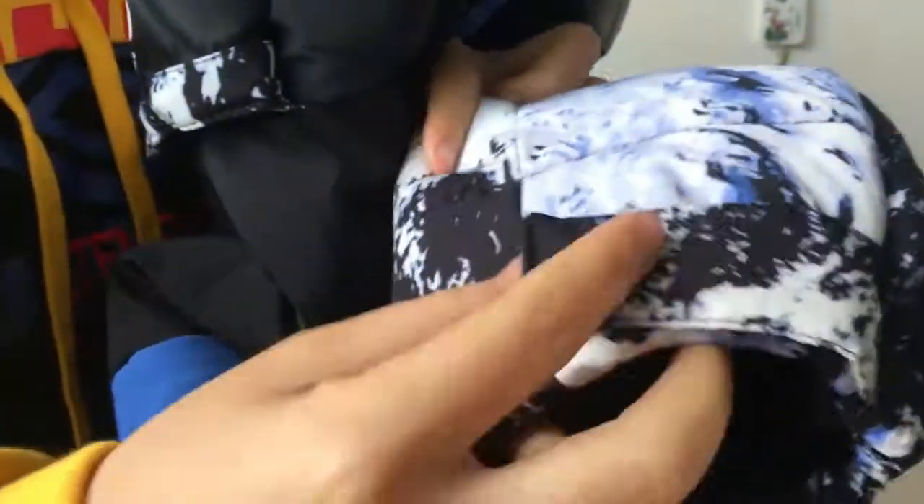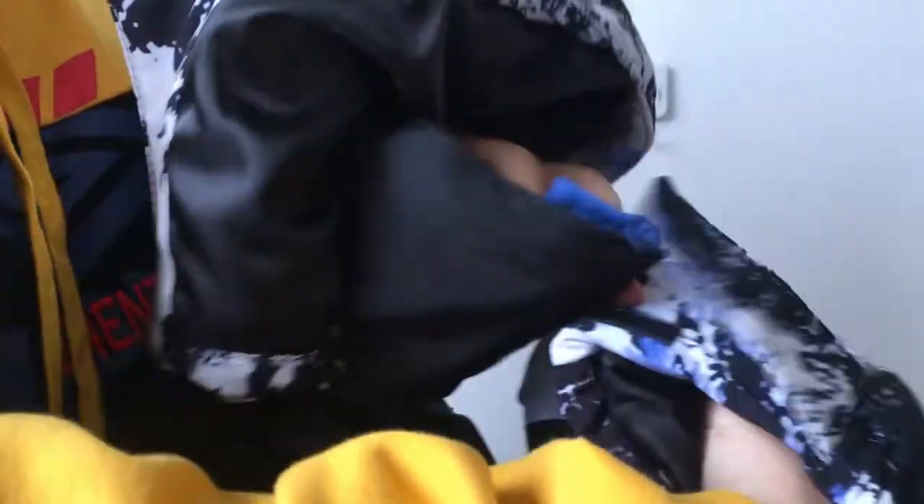Once you open the sleeve, you have the little black part with the velcro so you can adjust the sleeve. Like if this is too wide, you can adjust it.